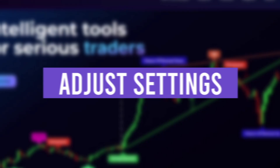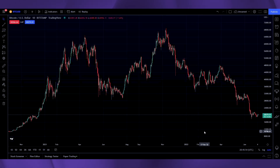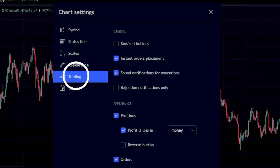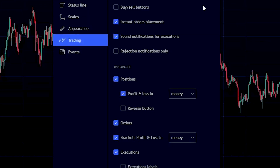Adjust your settings. You'll have to adjust a few settings before I walk you through an actual order. Right click anywhere on the screen in your charts, click on settings, then trading. These are the settings we recommend for beginners.